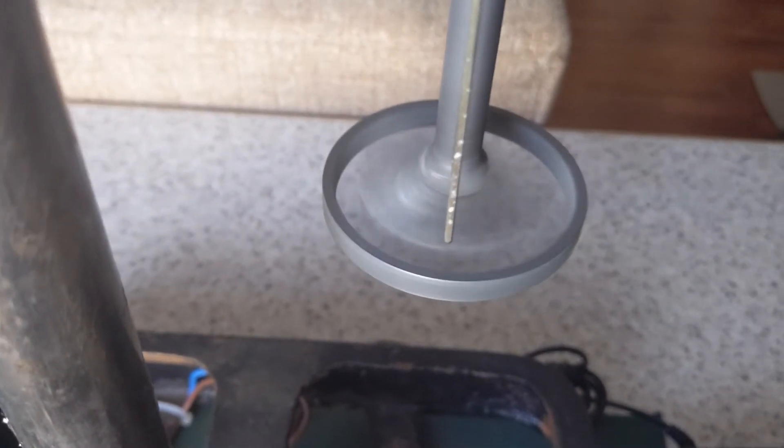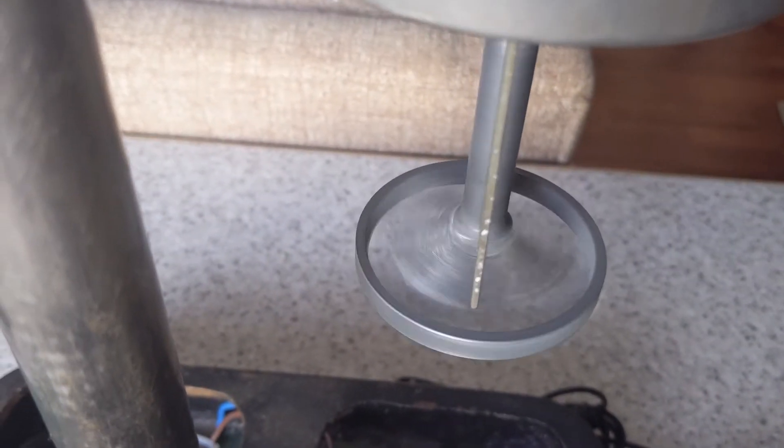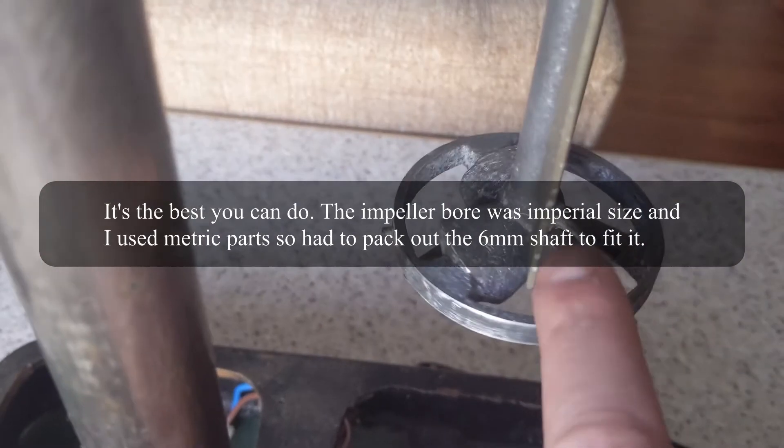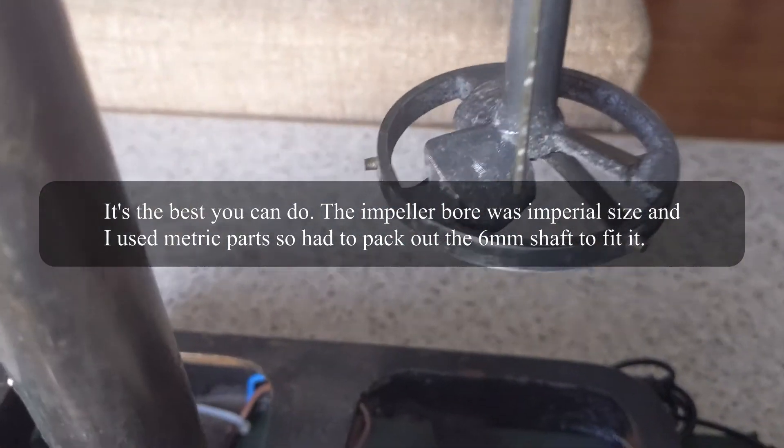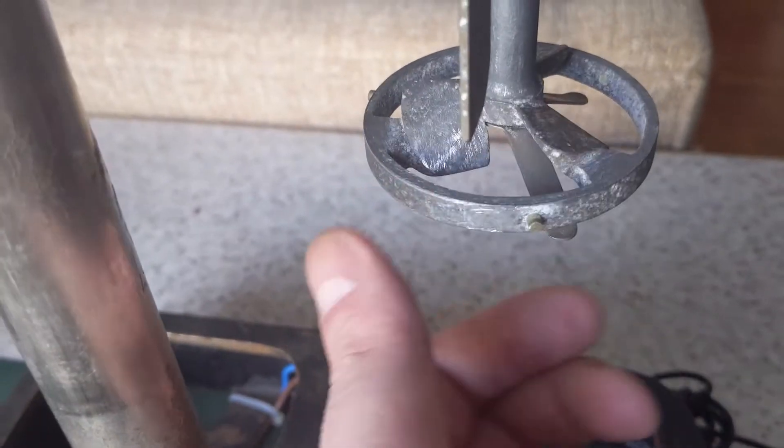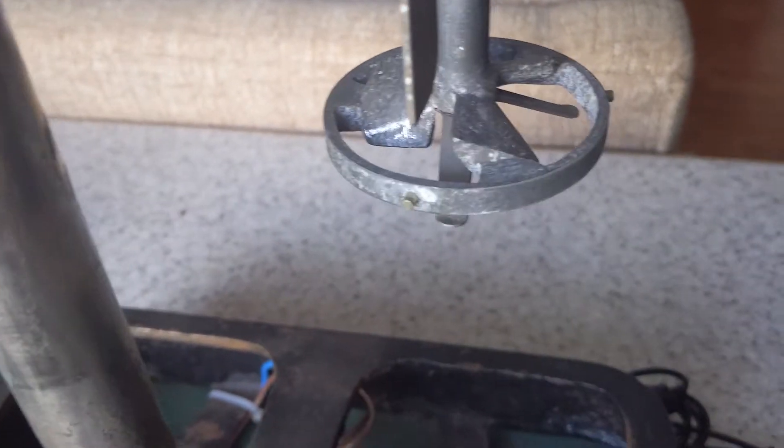There's quite a bit of vibration but that's something I'll try to minimise. The problem is this motor — the bar in the middle is not imperial size, it's something between six and seven millimetres. So I've used a six millimetre metal rod and packed it out with some insulation tape. It should be alright once it gets in some water.